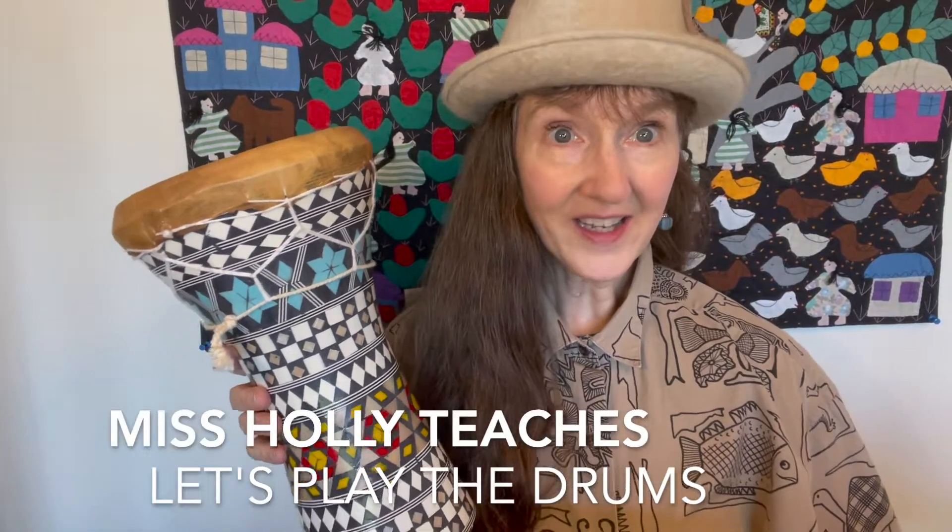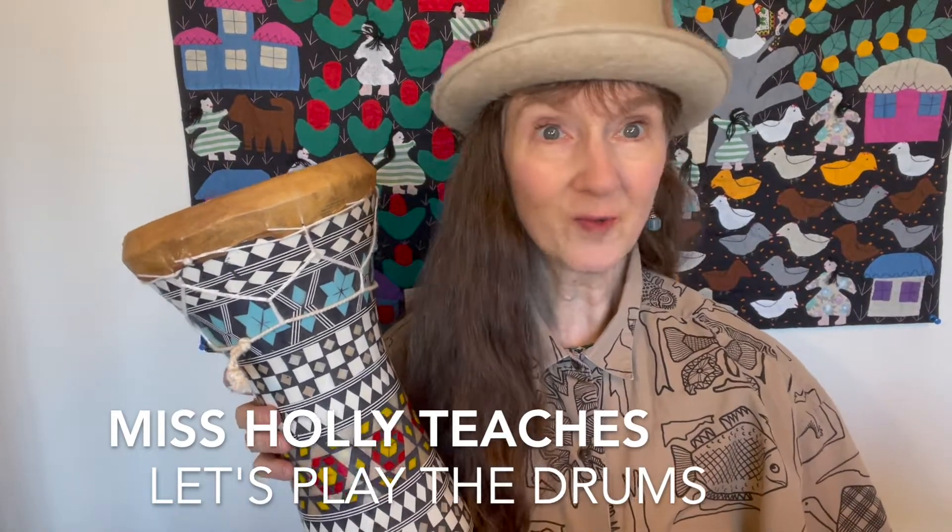Hello and welcome to Miss Holly Teaches. I am Miss Holly and today it's all about drums. I have several drums here to show you and this first drum is from Seattle, Washington. It's very beautifully handcrafted and it has twine around it to help hold the drum together. This is a hand drum.